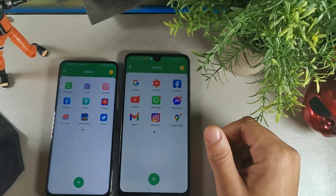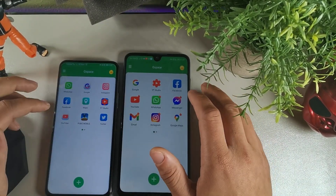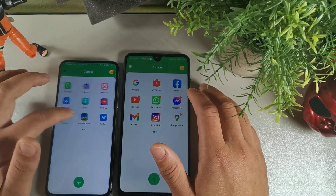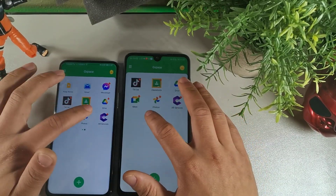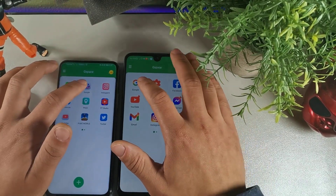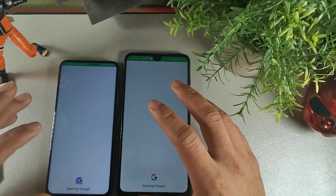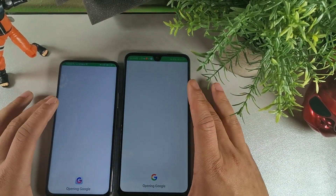G Space is basically a shortcut to the Google Play Store. You're gonna get access to your Google Apps — Gmail, Maps, Photos, things of that nature. You can even download games from the Play Store. Just hit the button called 'Google' and it'll download the Google application.